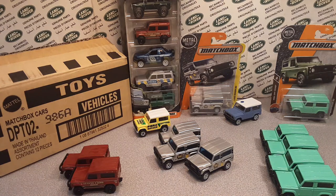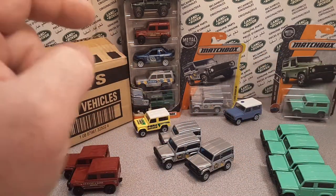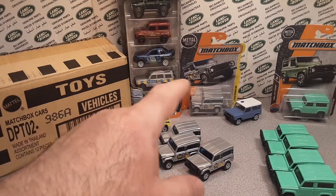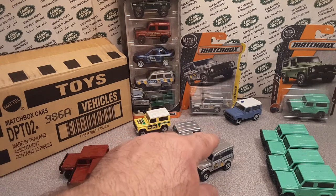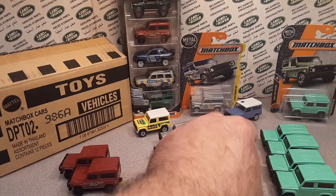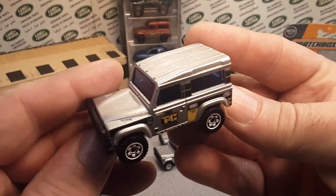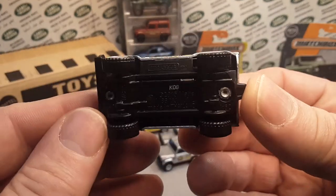G'day, g'day! How the heck are ya? Welcome to the last installment of the Matchbox — oh boy, we're off to a good start — the Matchbox Land Rover 90.